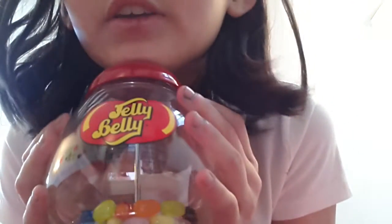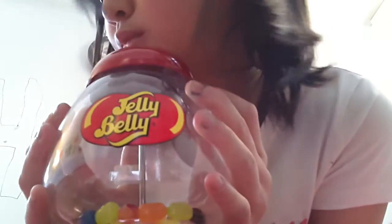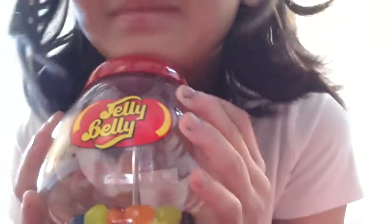That's the Jelly Belly mini jelly bean machine. So that's it. My sister and I are going to go do something — we're going to play a mini game, and that's going to be in a different episode. See ya, bye!